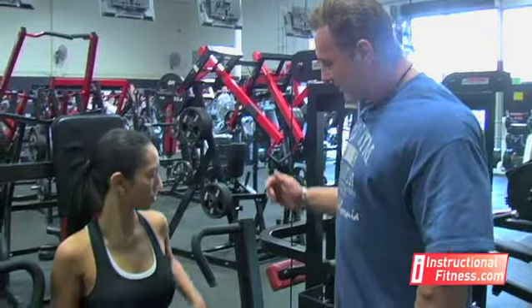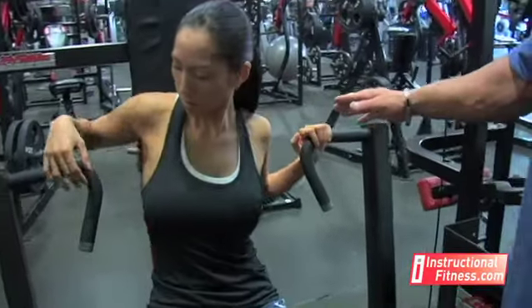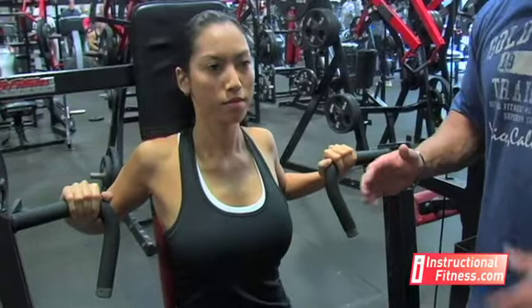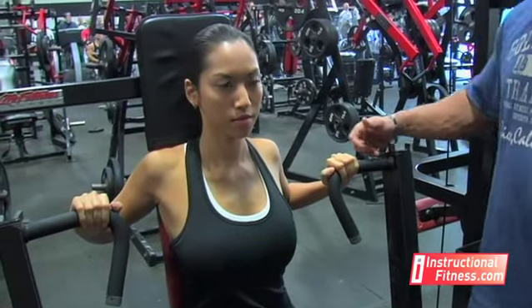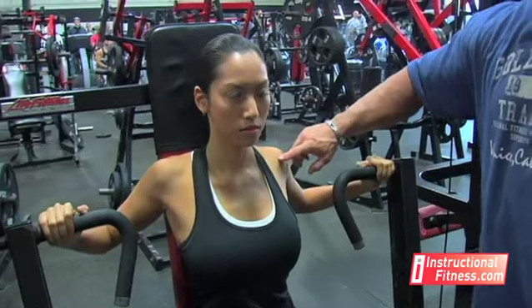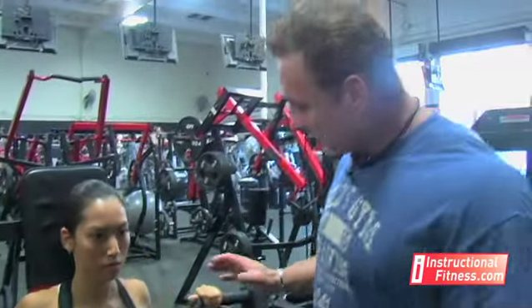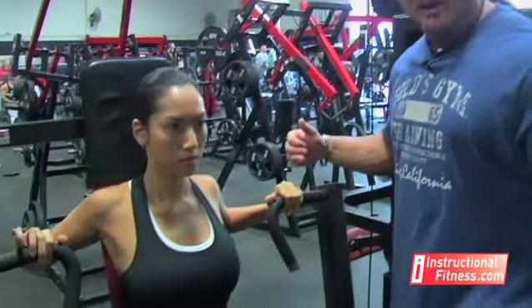You want all the movement coming from the chest. The next thing is your grip. As you notice, she takes a grip that's only slightly wider than her shoulders, and that's the correct way to do it. If she was to come all the way out, she'd be putting the stress in her bicep and her front delt. She's not trying to do that — she's trying to work just the chest. So you want to make sure you have the proper grip, slightly wider than shoulders.